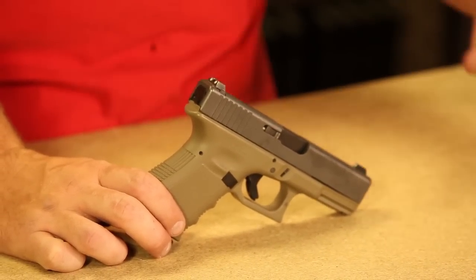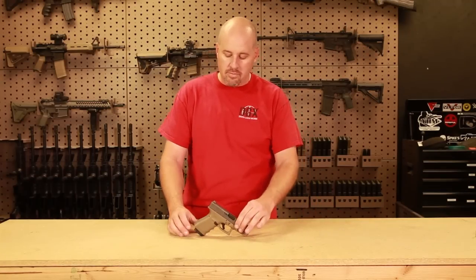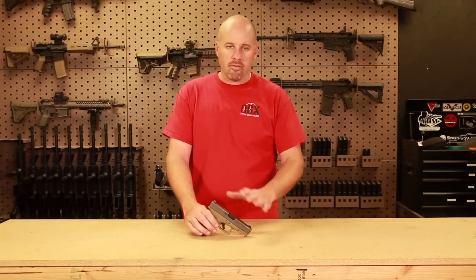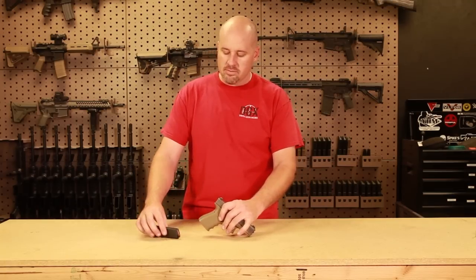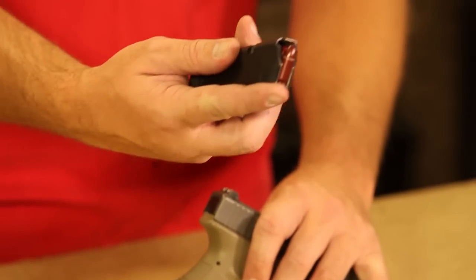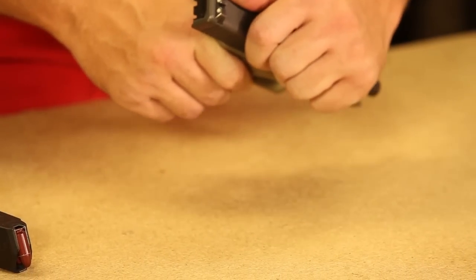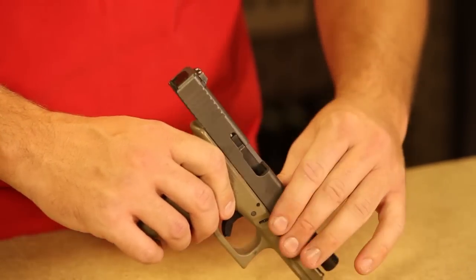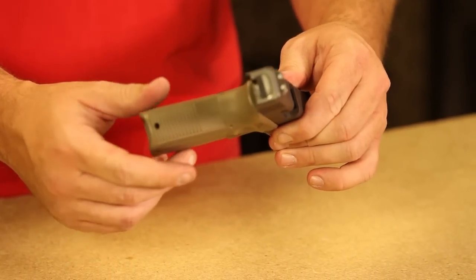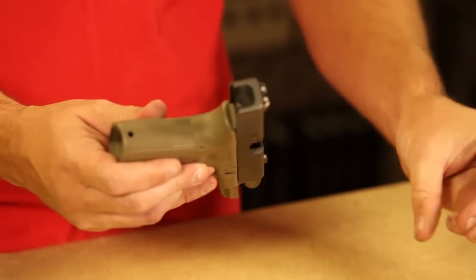It's really versatile and it's got a lot of different features that I like. But first, we want to make sure that every time we handle our firearms we're always safe. So I'm going to remove the magazine — I have dummy rounds in it — move the slide to the rear, lock it back, look inside the chamber, and physically confirm it's empty by sticking my finger in. Don't feel anything.